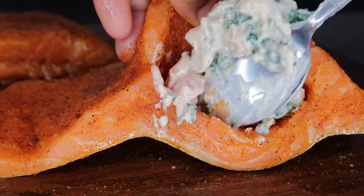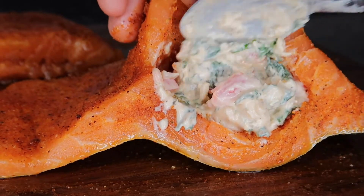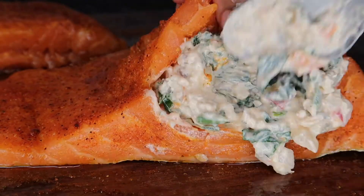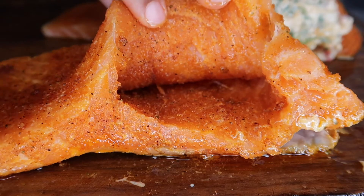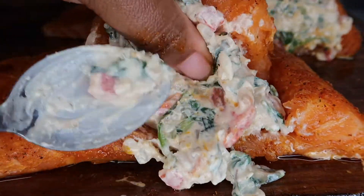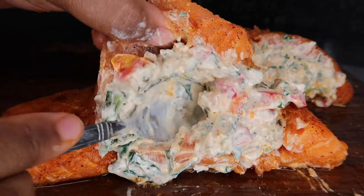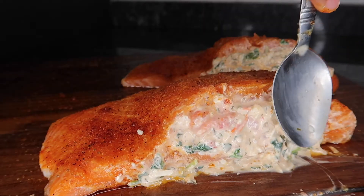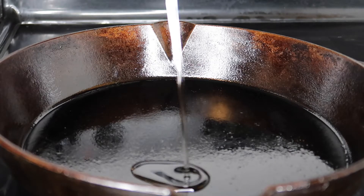Take your stuffing out of the freezer and stuff it into your salmon fillet. The reason you put it in the freezer for 15 minutes is so the stuffing gets nice and firm. Make sure you really pack it in deep into those pockets so none of the stuffing seeps out during cooking. Be gentle while stuffing so the salmon fillet doesn't break on you.